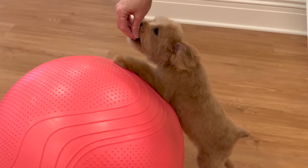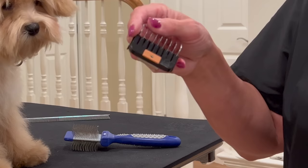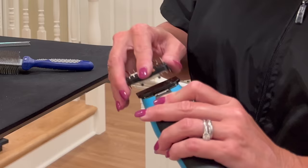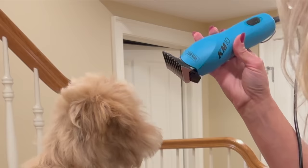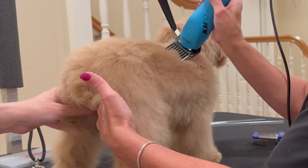It starts with the coat being thoroughly cleaned, conditioned, and completely free of mats. I'll be using a half inch guard comb, number one size, made by Wahl, over a number 30 blade, and I'm using my Wahl KM10 corded clipper. One of the nice things about choosing the teddy bear trim is that you can adjust the length.